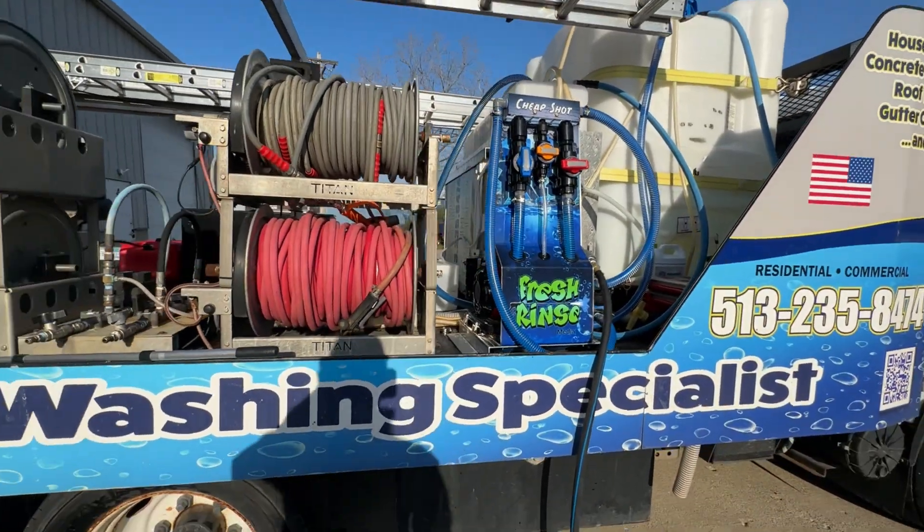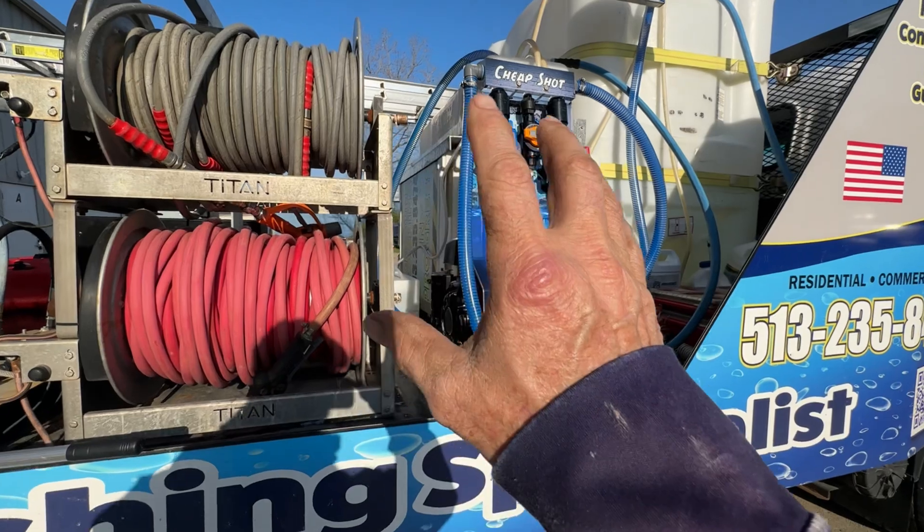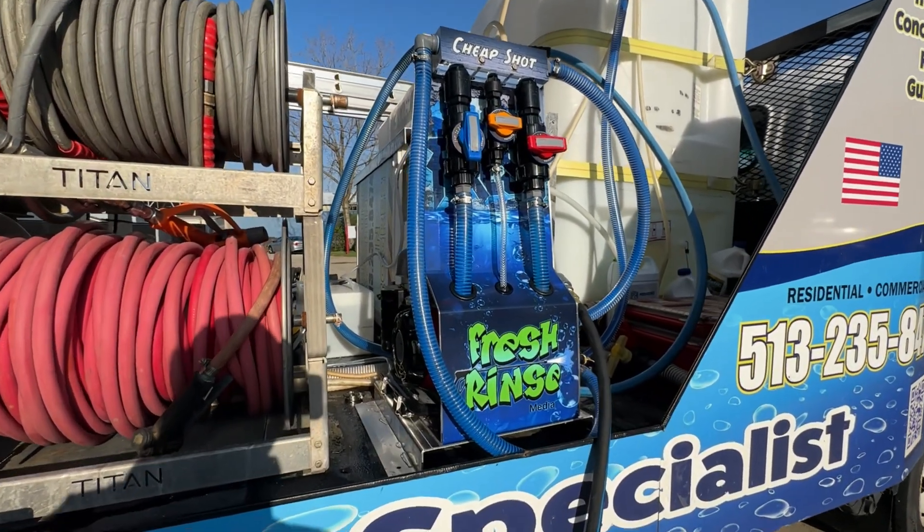Hey, how's it going? Mike here, The Fresh Rinse at the ReadyWash Laboratory. I've got my brand new cheap shot — my personal cheap shot — the one that I made for myself.